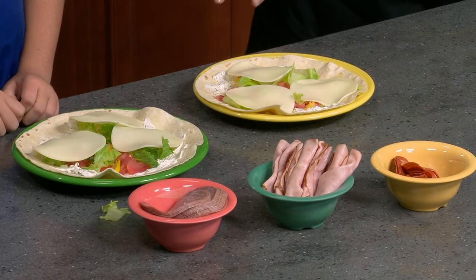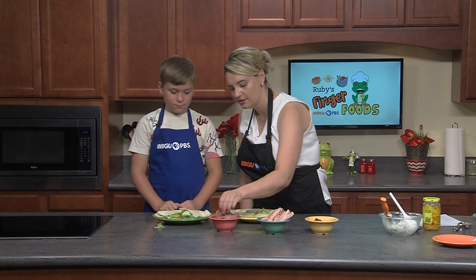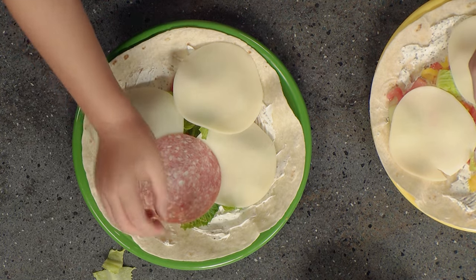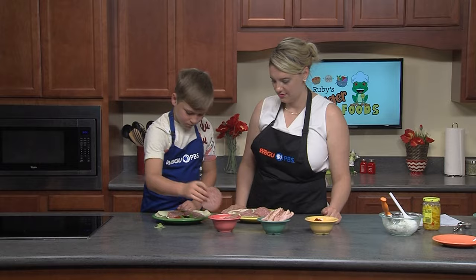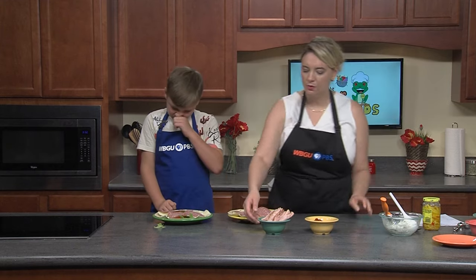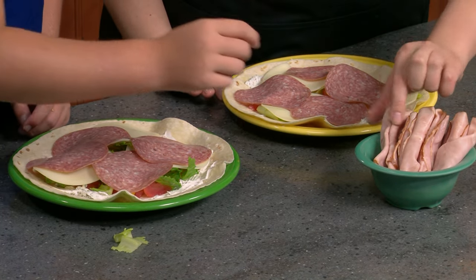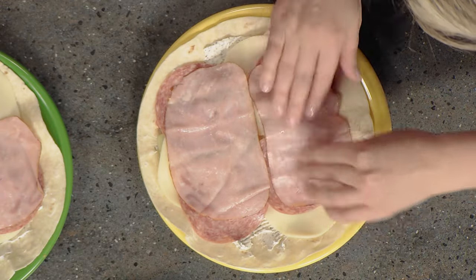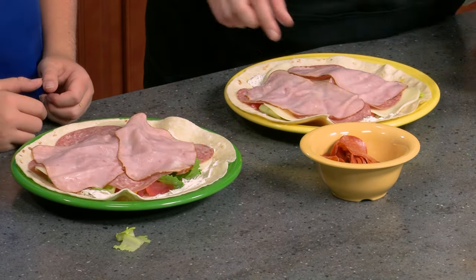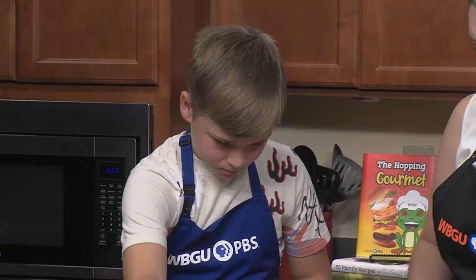Next, we're going to add salami slices, layering them around our tortilla just like we did with the cheese. On top of the salami, we will arrange our ham slices. And last but not least, our pepperonis — let's sprinkle some around and make sure we cover the whole tortilla.